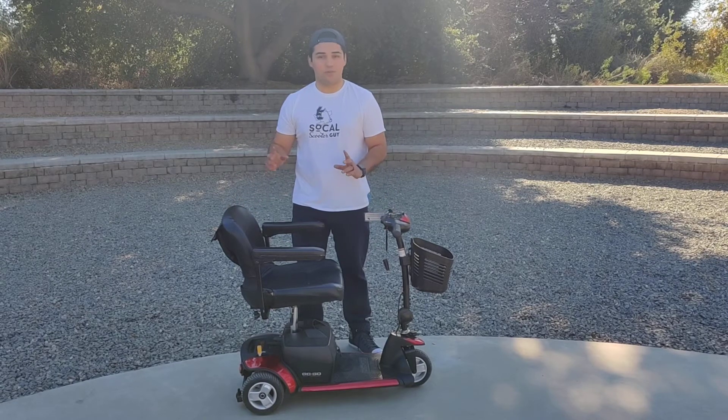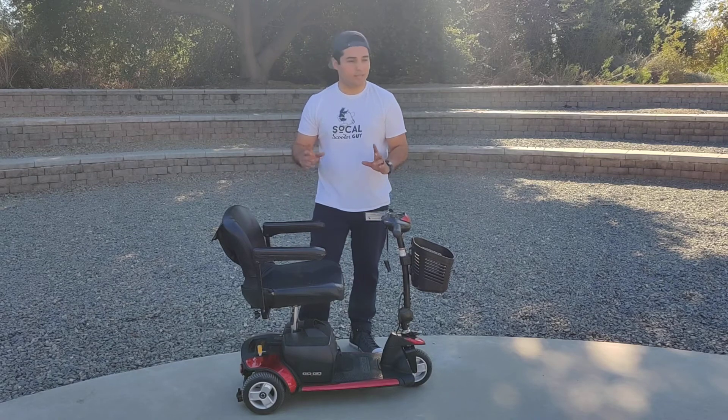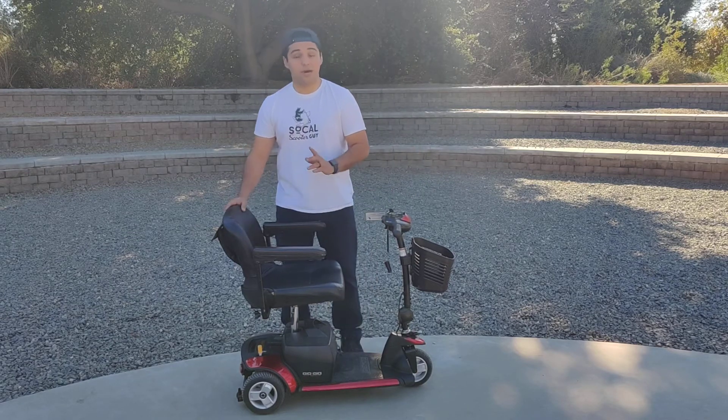This is the three-wheel standard scooter — a simple and basic scooter, yet an amazing product to get you out and about. Let me show you how to disassemble it.